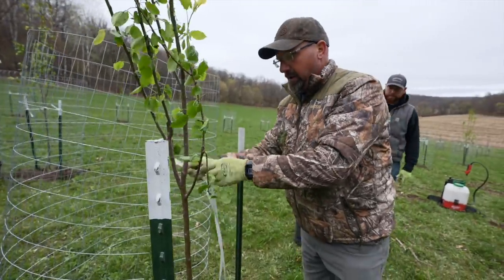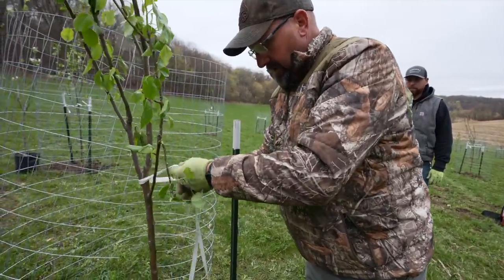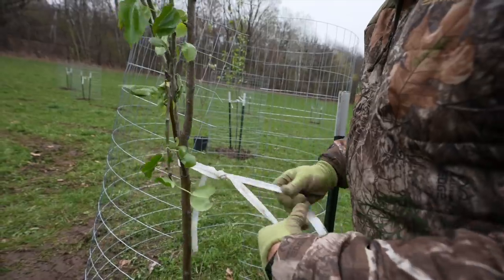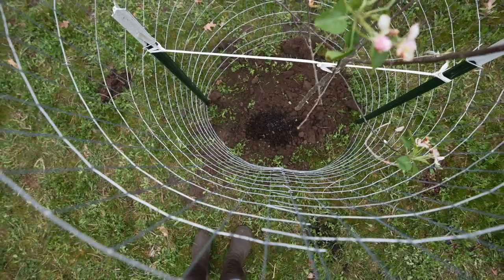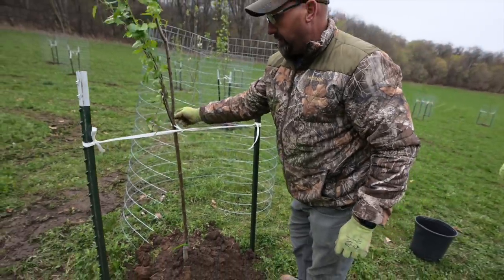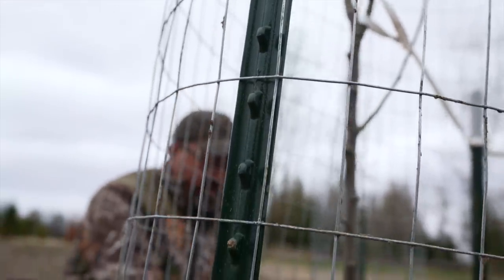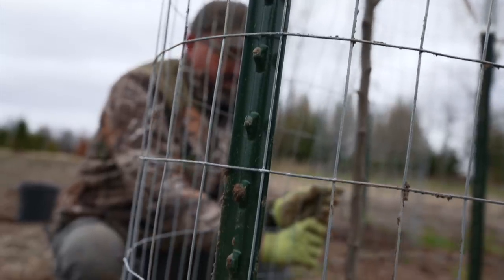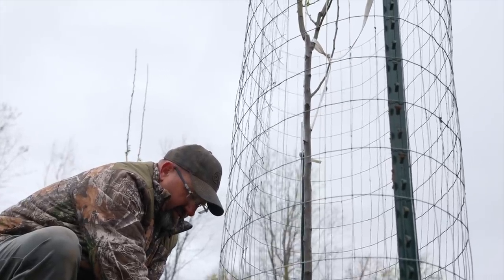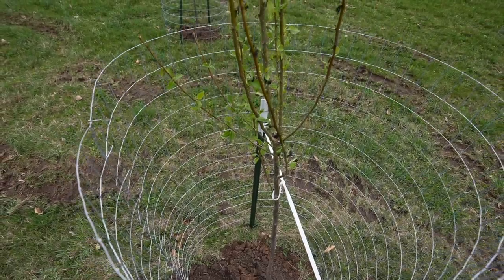In the springtime when the trees are growing and putting on leaves, we will use a string because if they put on heavy leaves and aren't rooted in completely, they will turn sideways. So we just tie a string across here to protect them and hold it from rubbing against the wire. Just use some kind of a strap that does not tear the tree up — we use a tree-friendly wire you can buy at your local farm store. 60 inch wire, about a 12 to 14 gauge, should typically be good enough. Close the bottom or the rabbits will get to the bottom of your tree. A couple of fencing clips to hold the wire on and you'll be good. Most of these products can be bought at your local farm store.